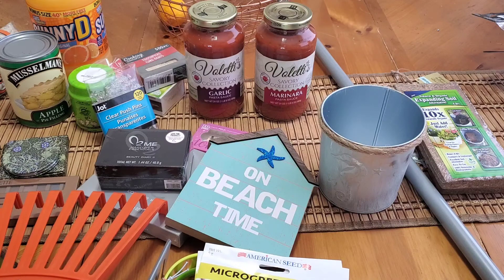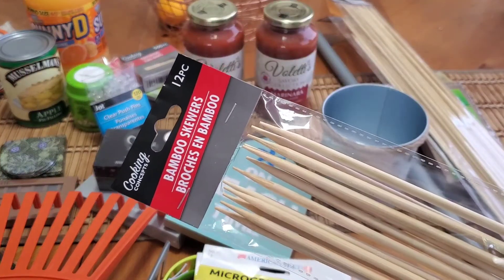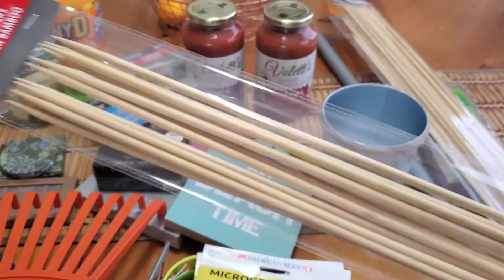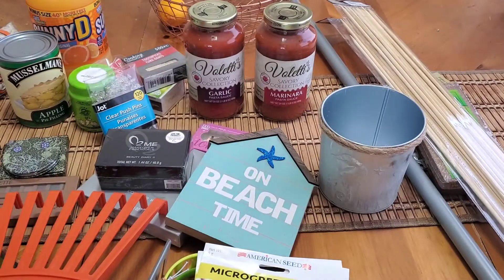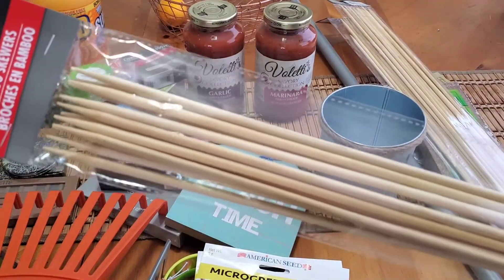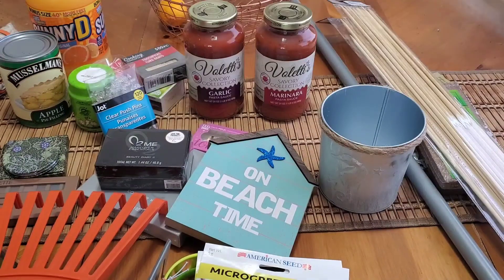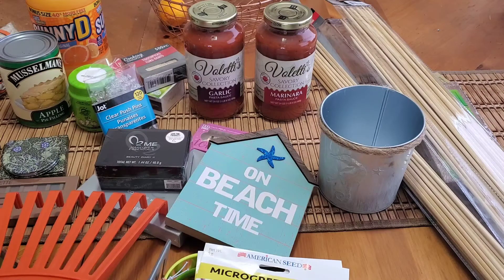Last but certainly not least, I was so happy to find these huge bamboo skewers. You get 12 in a pack and they are super long — about one and a half times my arm length. I got these to make trellis stakes for my garden, using them with some jute twine. I grabbed a few packages.